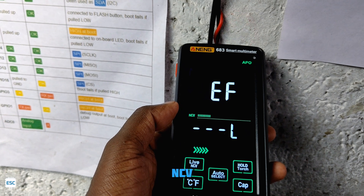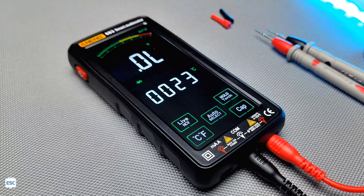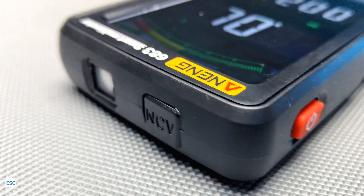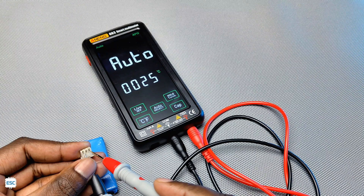So I have demonstrated the functions of this multimeter and everything works perfectly. In a nutshell, I can say this is the best multimeter I have used. The recharging capability and the capacitance measurement are awesome additions. You can find the purchase link in the video description.